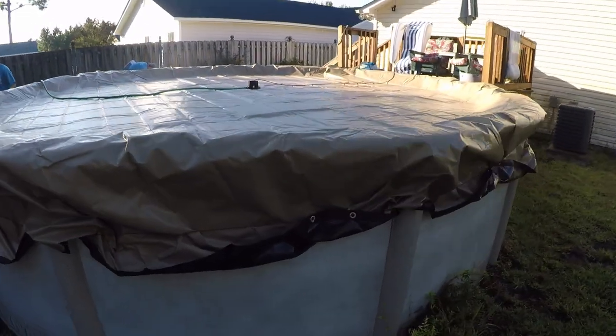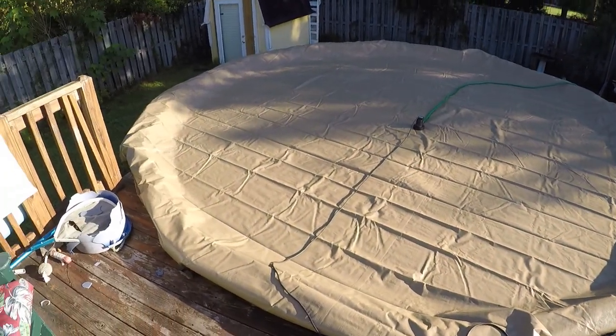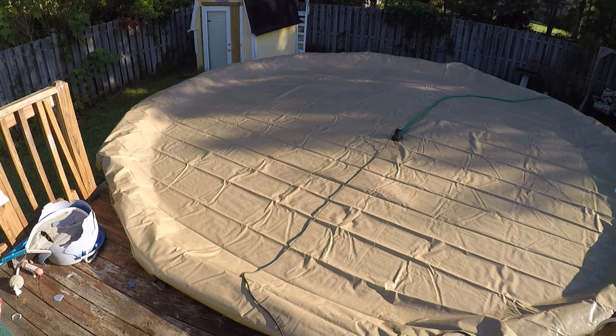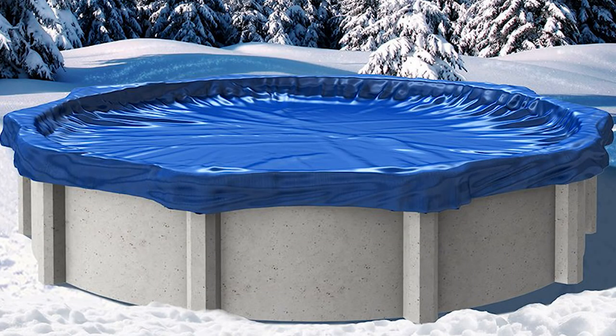Here we are — I wanted to show you how we've got the cover tucked behind the cable to keep it as tight as possible. You're all closed up at this point, and now we just wait for spring to start swimming again.